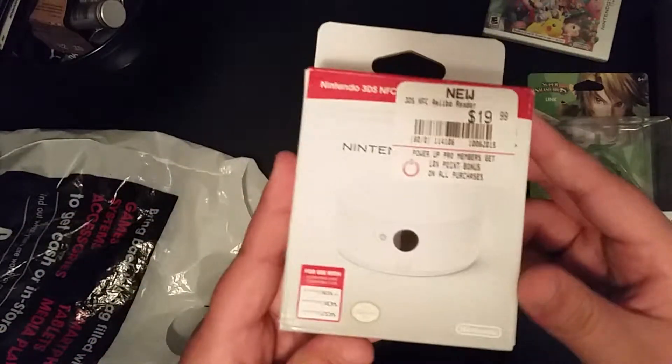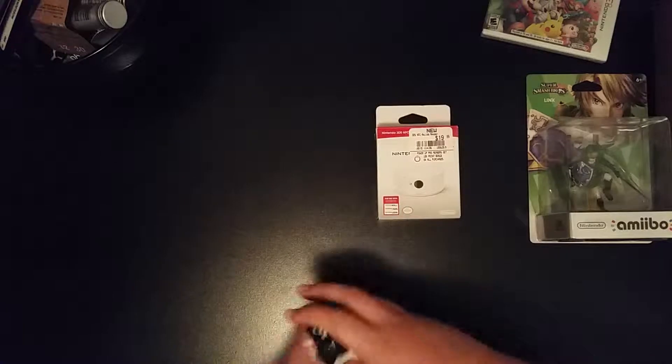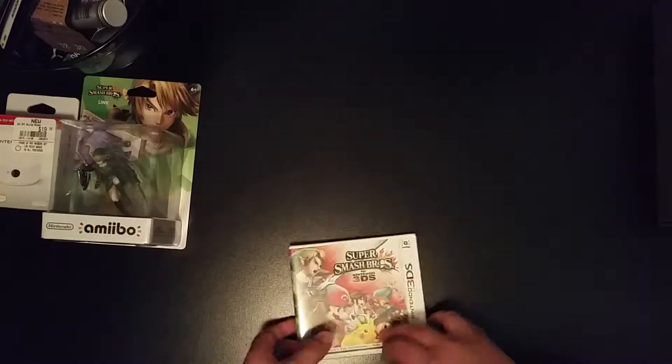Last but not least, the amiibo adapter. Because I don't have the new 3DS XL, just the 3DS XL. It doesn't have amiibo support built in, so you need the adapter right here. That was 20 bucks. But now let's get these out of the way. We're going to get into them when I'm done.